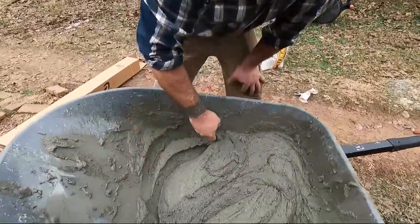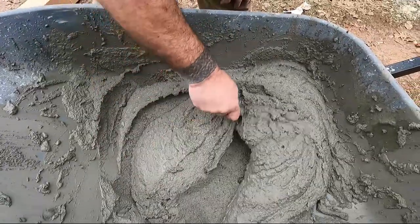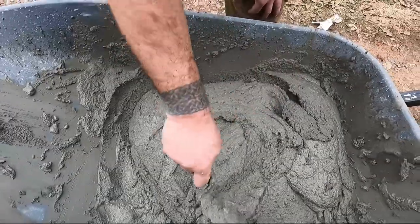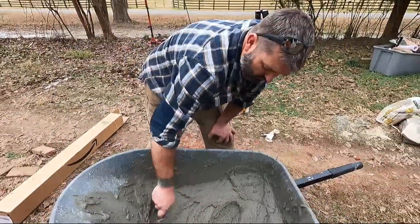All right everybody, so about what I'm looking for — nice and thick, a little bit thinner than cake icing, but that's what you're looking for. A little bit thicker than normal concrete.